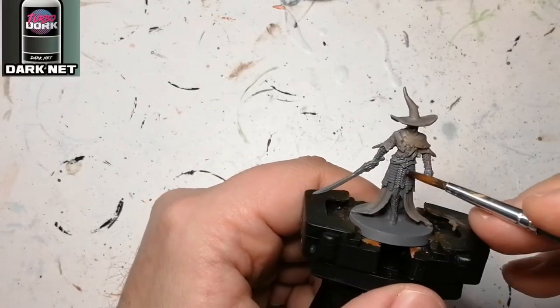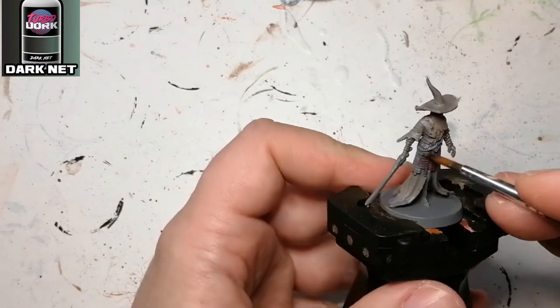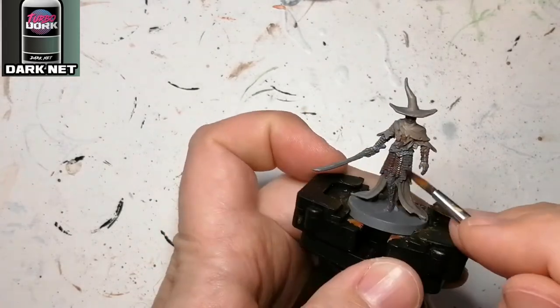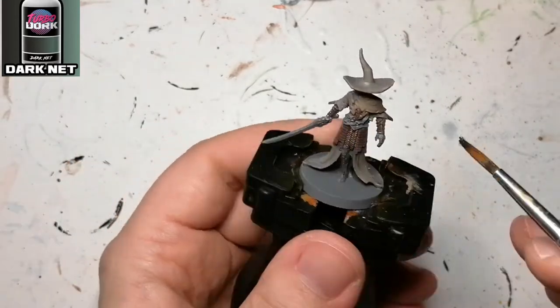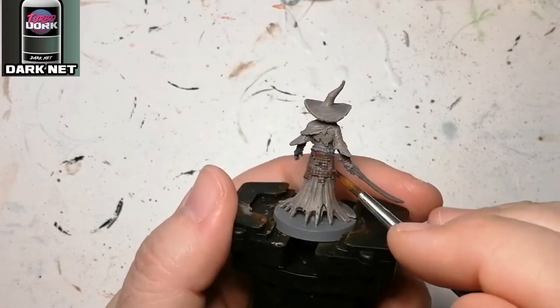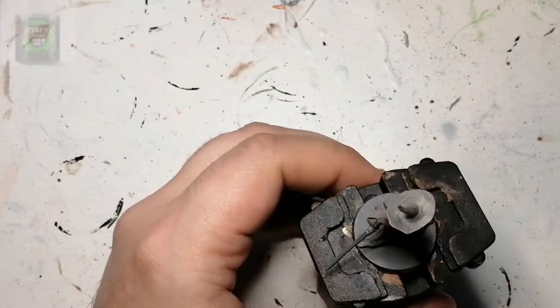What's fun is I'm using Turbo Dork, and I haven't used these in a while. This is a metallic color that changes with the light and how you look at it. I'm using Dark Net and applying it on the chain mail, his arm braces, and his leg braces. As you can see, you can see the color changing a bit on camera.